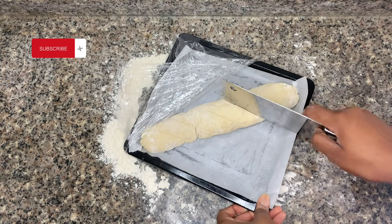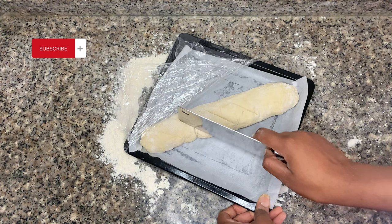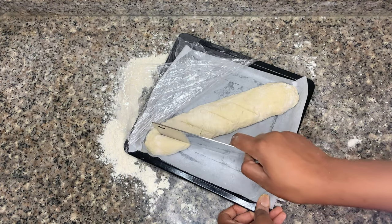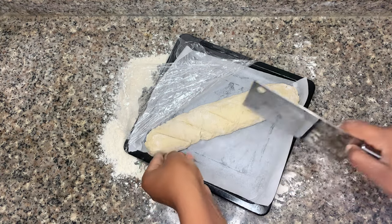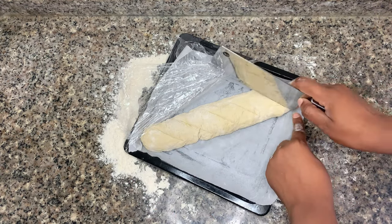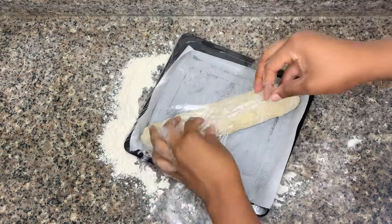Now I'm going to lightly score our baguettes. This helps the baguette expand in the oven without creating too many bubbles or holes that break through the surface of the bread. After scoring, cover with cling film and allow to rise for 20 minutes.